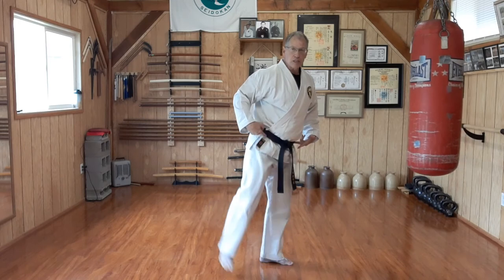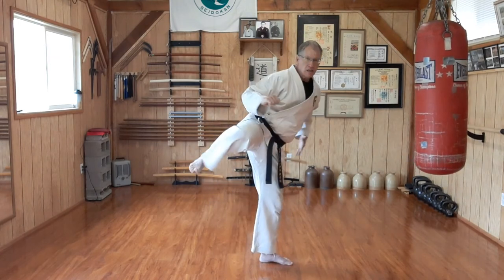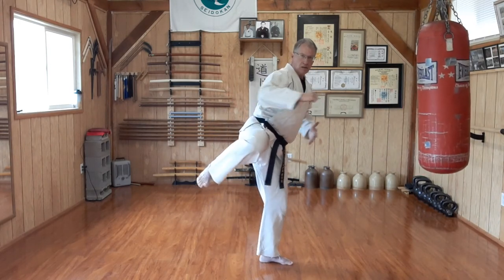Short roundhouse: quarter pivot, hips not fully turned, keeping it short, counter rotate. Two roundhouse kicks — mawashi geri.